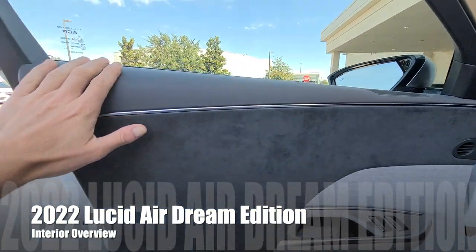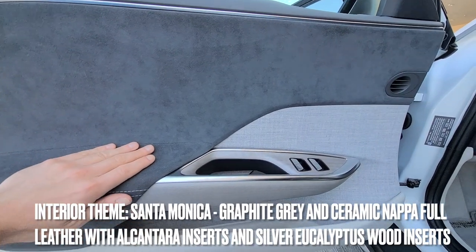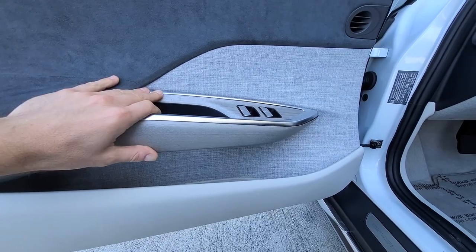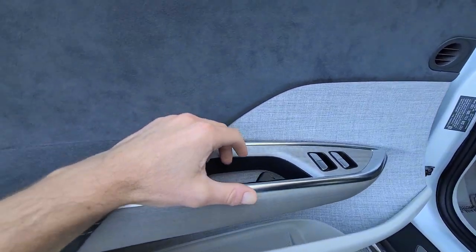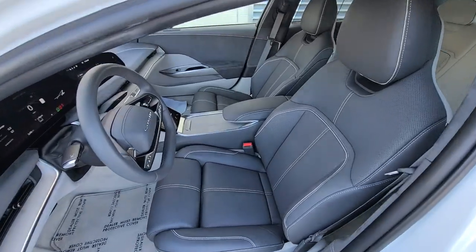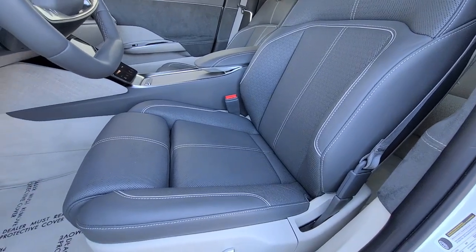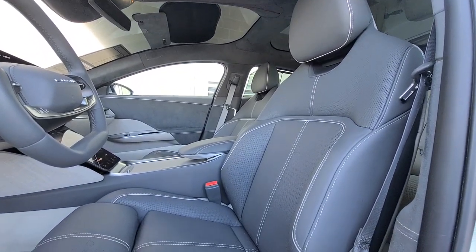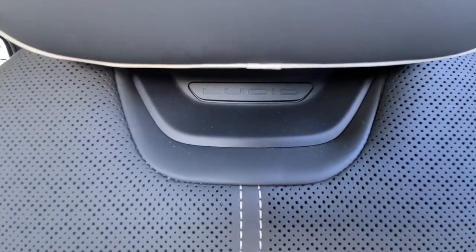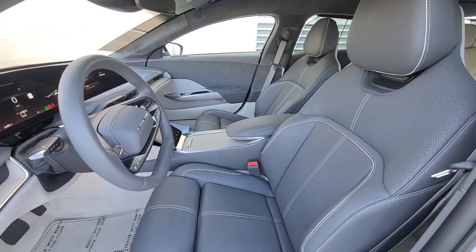Starting with the door cards: you have leather on the top with a bit of brushed aluminum, alcantara in a grayish tone, a sort of fabric material, and open-pore wood trim. You have electronically controlled door release which you pull back to open. In terms of comfort, the seats are just absolutely incredible. You have different kinds of massages that are truly massaging, and I love the Lucid branding right under the headrest. The design and interior space is extremely nice — I would take this any day over a Tesla Model S.